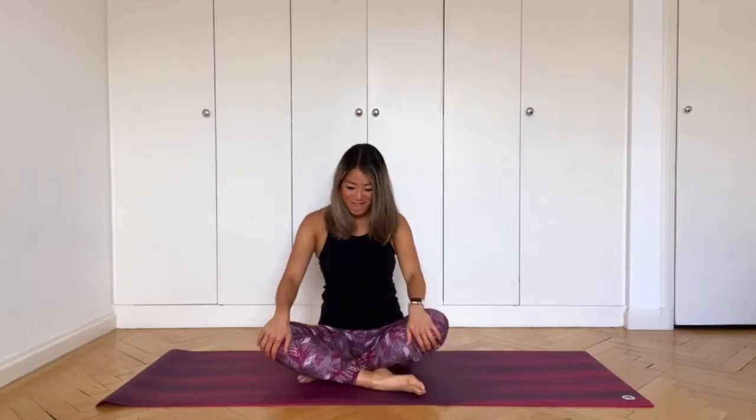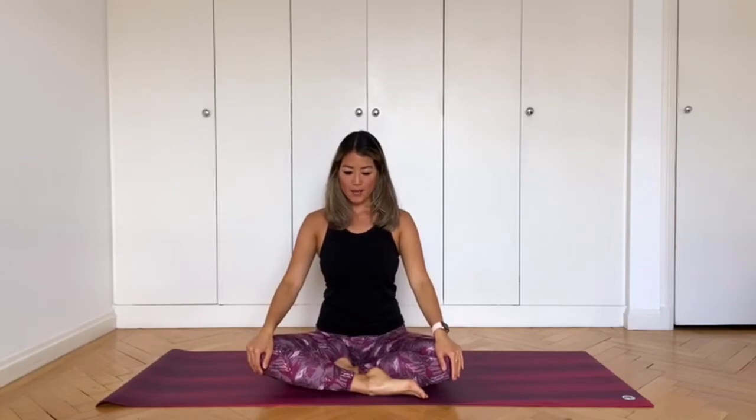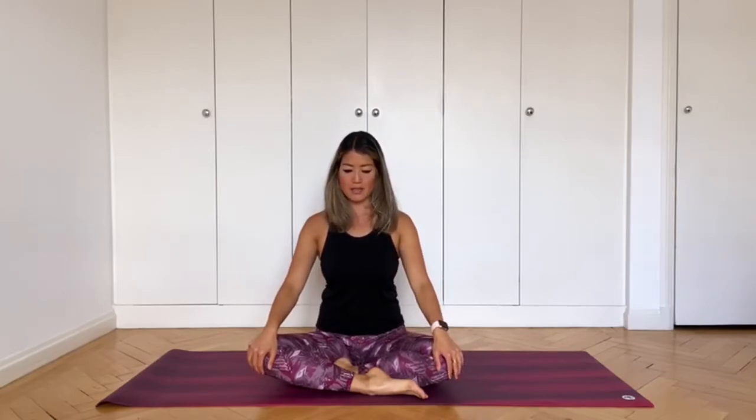So let's get started. Come to your mat, sit comfortably, and close your eyes. Bring your attention into your body, pressing down through the sit bones and lengthening your spine. Soften the shoulders and take three deep breaths.